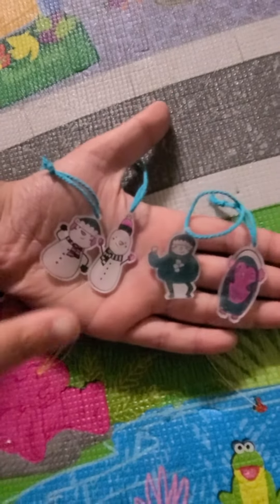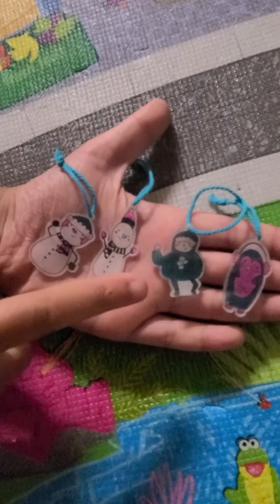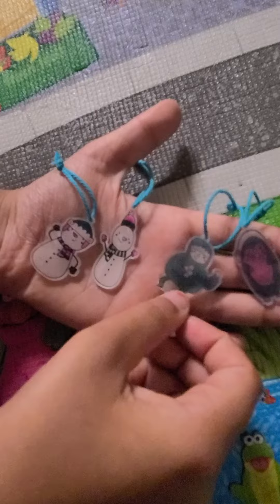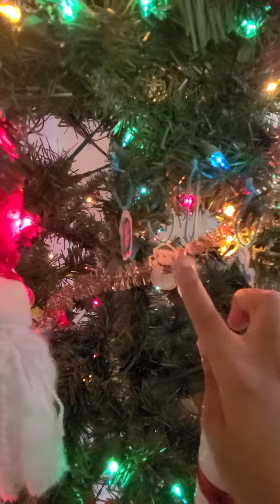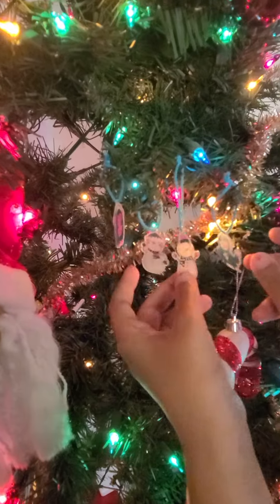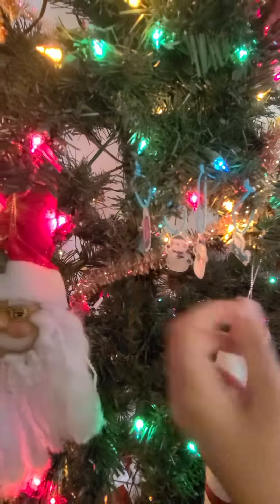So now we have our little arts. You can give them to your friends or family or hang them around your Christmas tree. As you can see, I have hung my ornaments on my tree and they look so adorable on it.